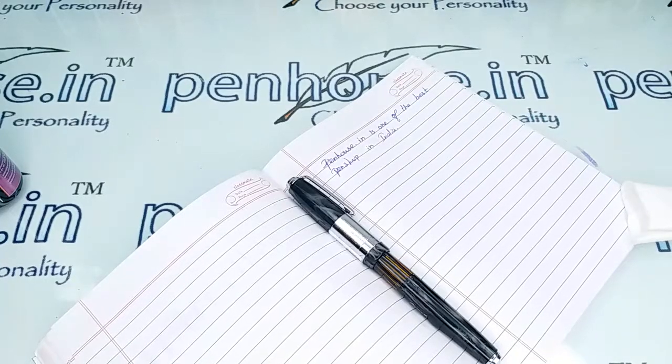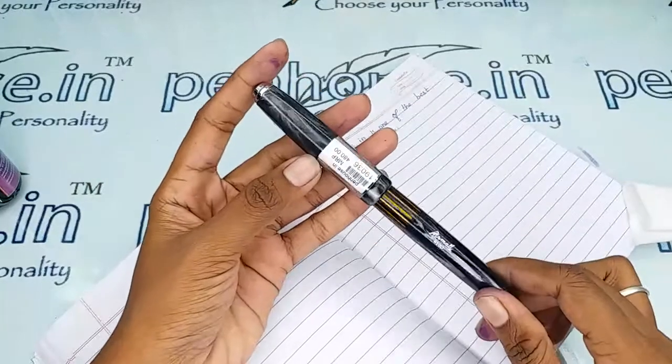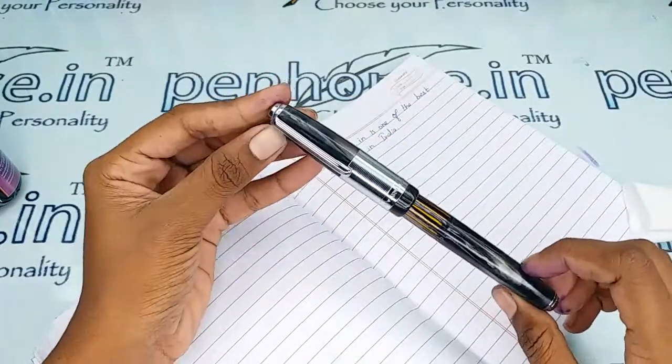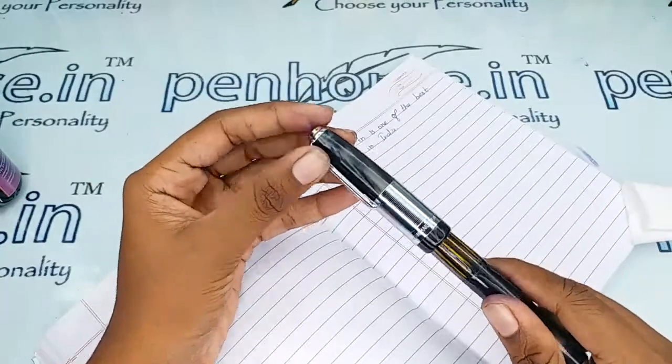Hi friends, welcome to Penhouse.in. In today's video we are going to make a short review on the Airmail Valetí 71J model. This is a black color marble finished one, and in the trim set there is a silver color clip.